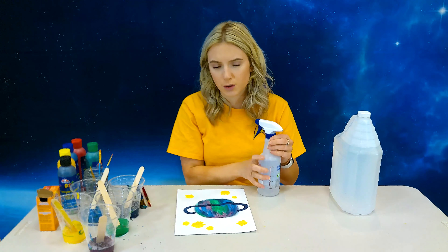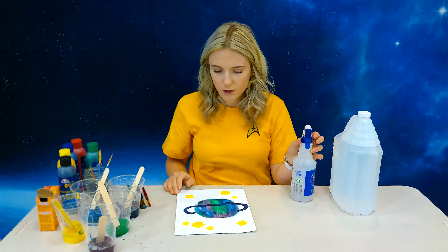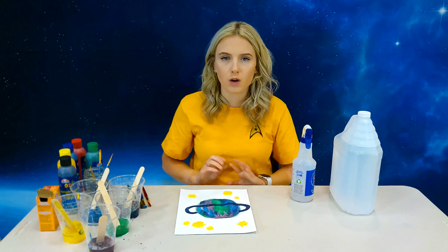All right, so once you guys have that done, you just want to be patient and wait for this to dry. I'll see you guys back here in a second.